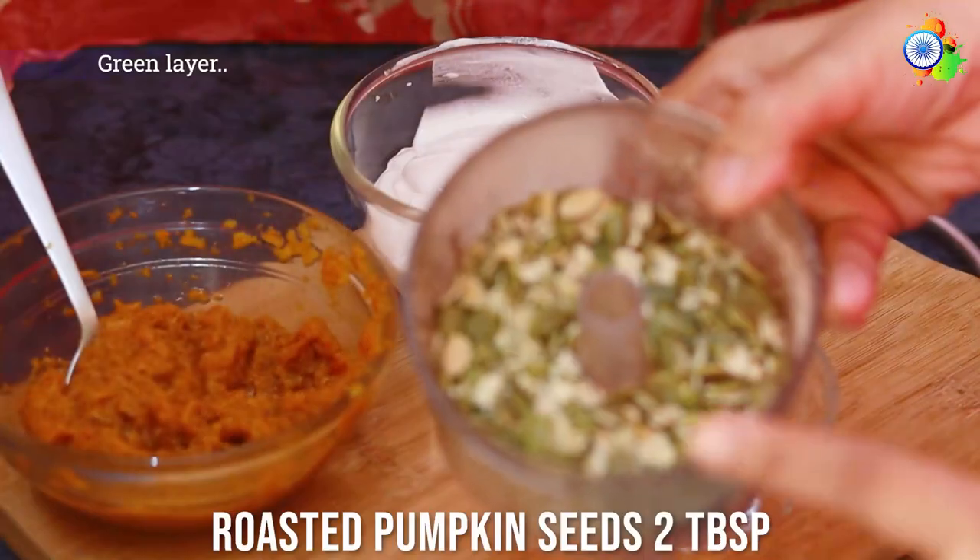Don't discard the leftover layer in the mixer jar. Add water and more fruits like strawberries, blueberries, or raspberries to make a smoothie, or add avocados to make a delicious drink out of it.